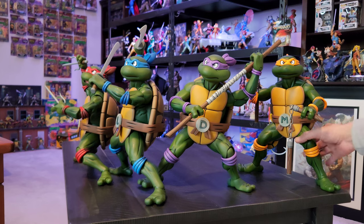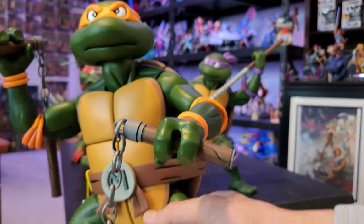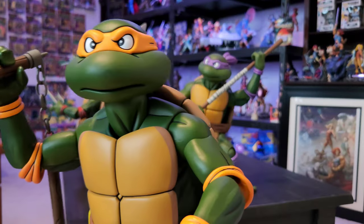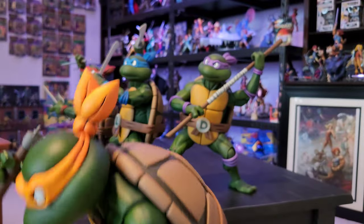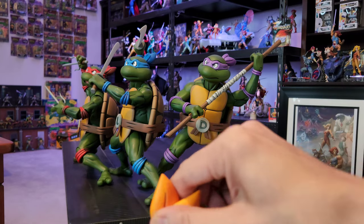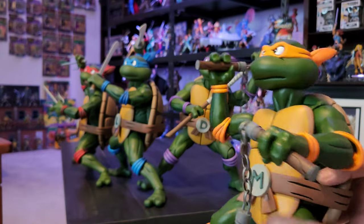I'll grab the last member of the gang - Michelangelo right here. I do like the fact that on Michelangelo his nunchucks do have a chain on them. He did come with the turtle grappling hook - I just kind of put that on his belt right there. And of course like I said the bandanas do swivel so you can pose them as well, so that's great about them.